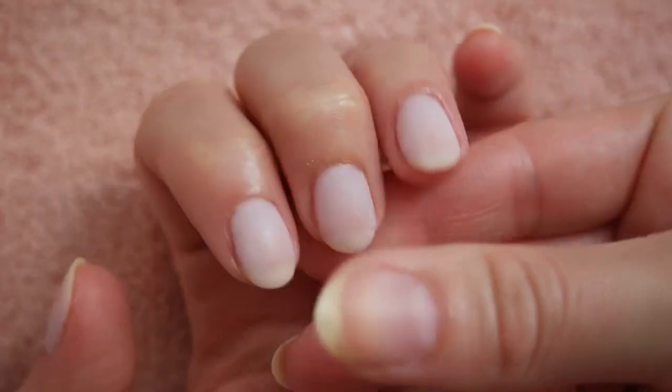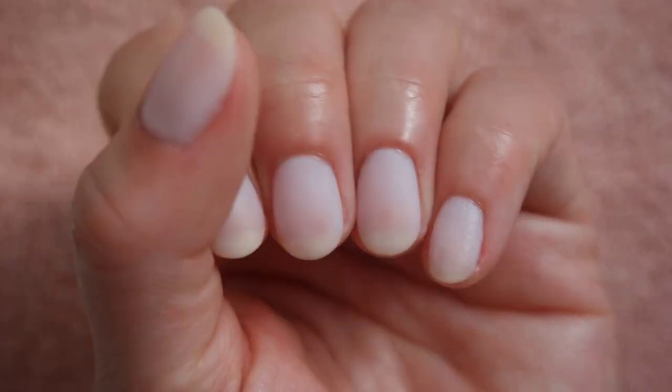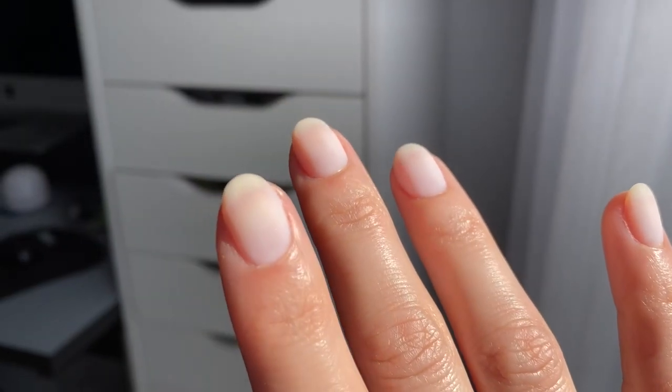I absolutely love this method of overlay. It has the pliability of regular gel but the strength of a poly gel. This manicure should last anywhere from two to four weeks, and it's incredibly easy to remove. A removal video will be live this week.